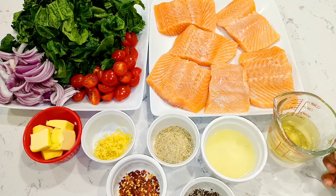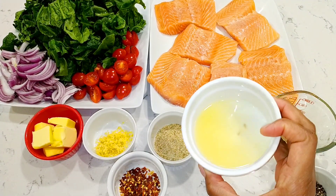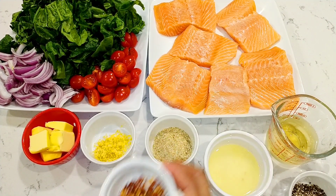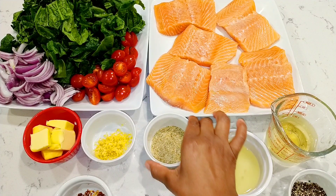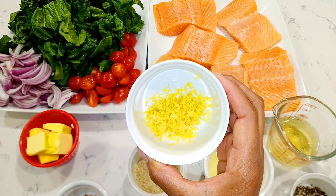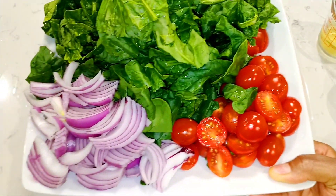Now let's take a look to see what I have in my mise en place. I have white wine, I have lemon juice, black pepper, chili flakes pepper, garlic seasoning salt, and I also have lemon zest and butter. For the spinach, I'm going to use the grape tomatoes and red onions.